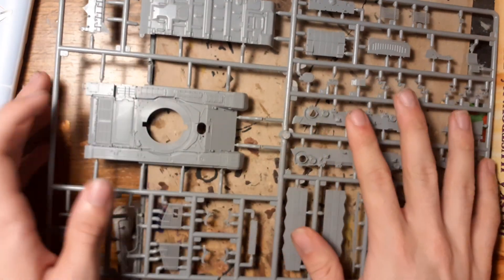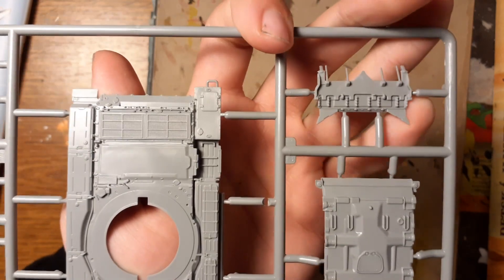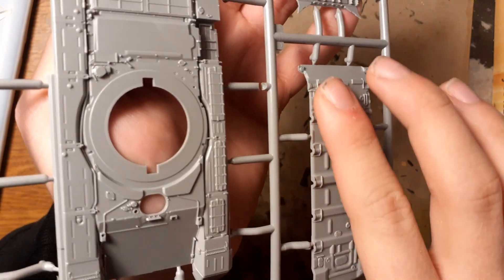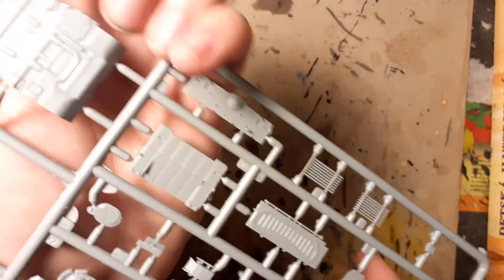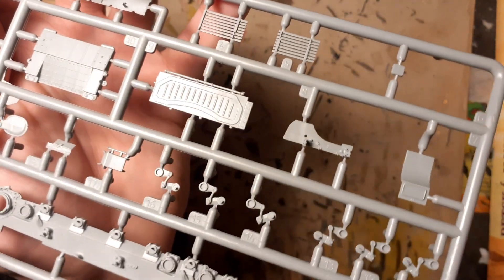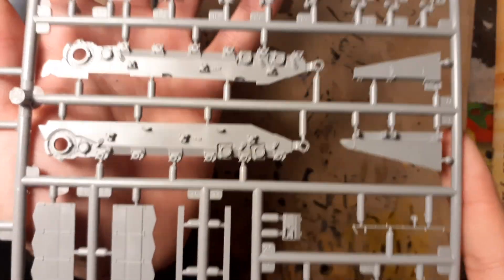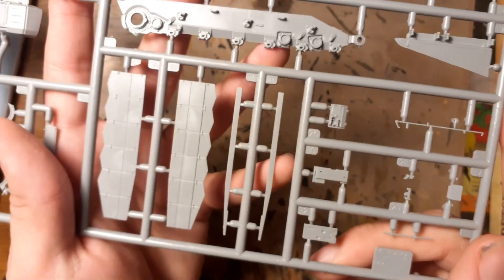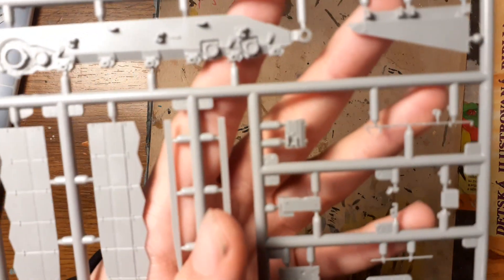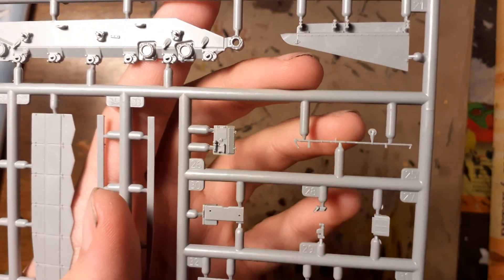Now let's look at the hull parts. The lower hull has amazing details for 1/72 scale — I think it is better than Revell. There are some grills and fenders for the road wheels. Be careful with these thin parts because you can easily break them.